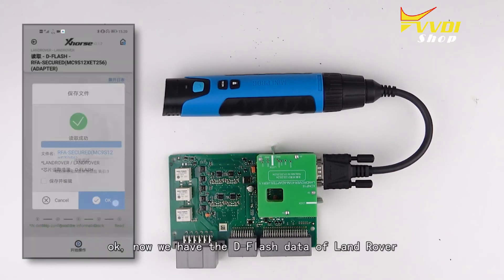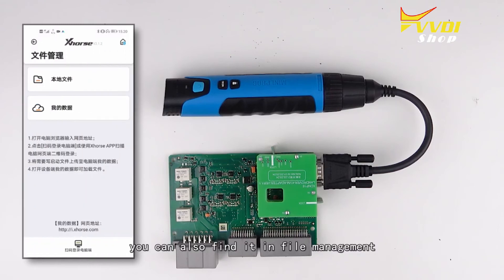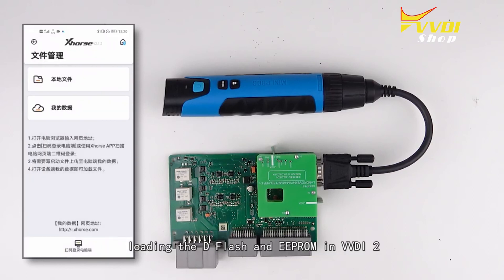Now we have the dflash data of Land Rover — you can also find it in file management. By loading the dflash and the EEPROM into VDR2, you can program the key for Land Rover.